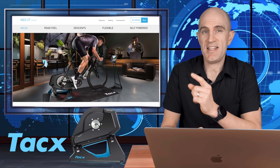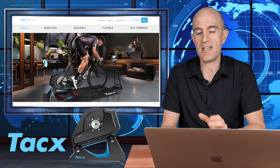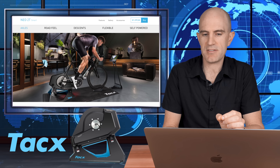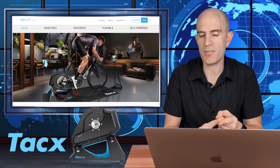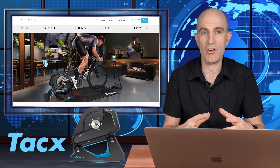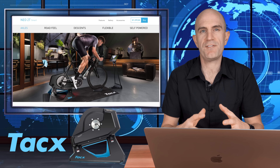Jumping straight into the brands and starting off with Tacx: they've announced the Neo 2T smart trainer, which is an update to the Neo 2 announced only ten months ago. The Neo 2T is quieter — only by a little — more powerful, so the virtual tire slip is pretty much gone, and it's better at climbing hills at lower flywheel speeds.